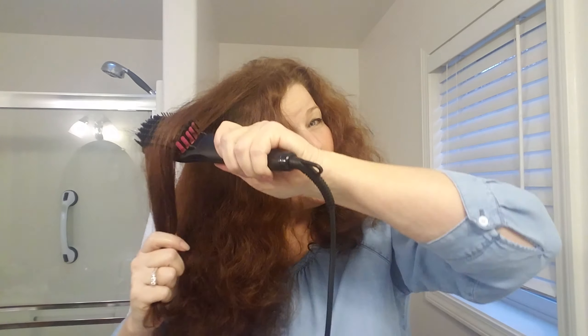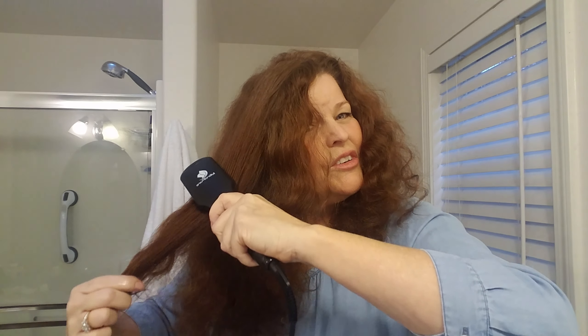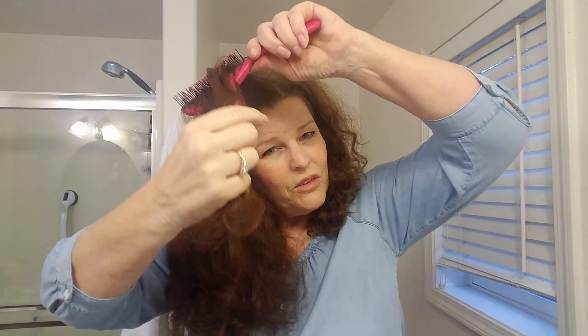The Miropure will come with a silicone mitt, and that will keep you from burning your hands because this is hot. I'm just lightly taking it through until the hair is dry. I haven't done the bottoms — I like my bottoms curly. I really don't have to do my entire head; it just depends on the look you're trying to achieve.